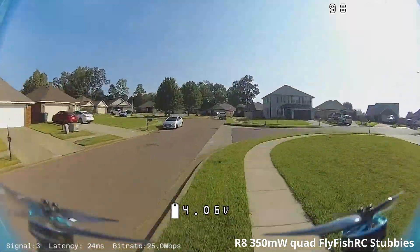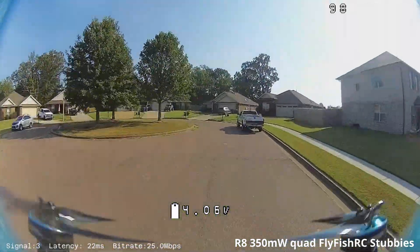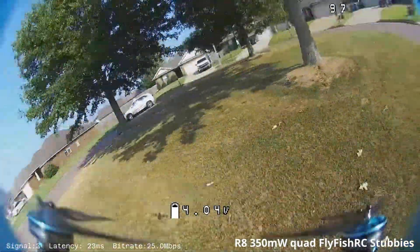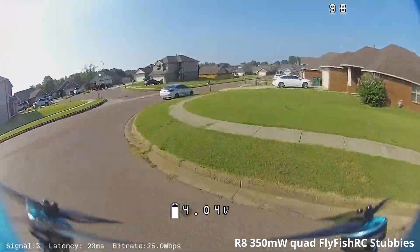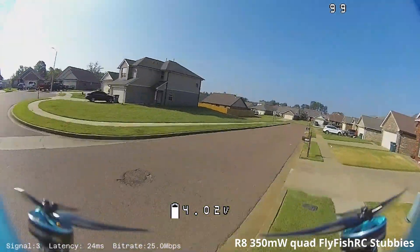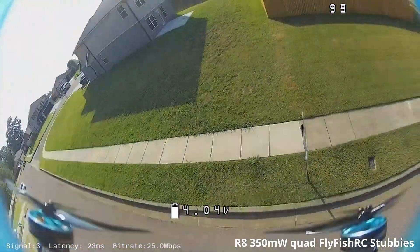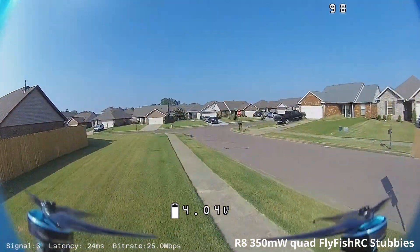In fact, I've kept analog freestyle quads for that purpose. And I now don't really have a reason to keep those. I'll take the analog gear off, put them over on my race stuff, and I'll throw a Walksnail system on that. Then I'll leave it on because I'm going to run with some friends in a local park or at a bandeau or something, and we're all going to have a great time.